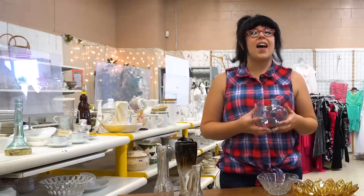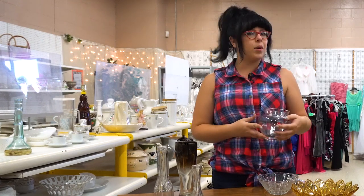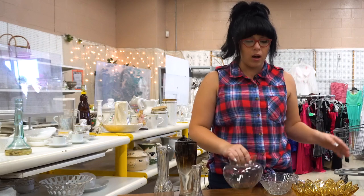Hi there, it's Samantha at the Community Hospice Hope Chest Thrift Store in Oakdale. I've gathered a collection of glassware that I'm going to transform into decorative mushrooms for your garden. So I'm going to go ahead and get started.